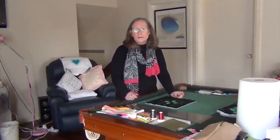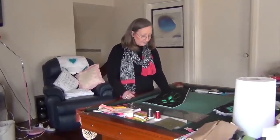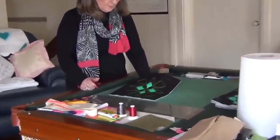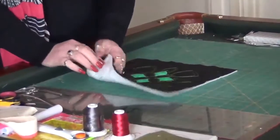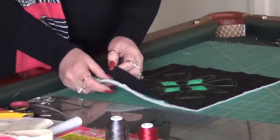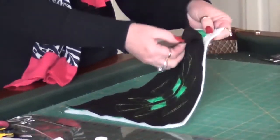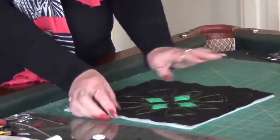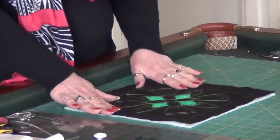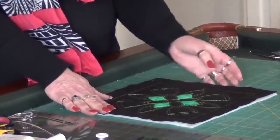So basically it's a quilting design. I have made it a double stitch, but when I hooped it up, as I usually do, I put the wadding in the hoop, but I lay down another layer of fabric — the green fabric. So I actually put my wadding down, then a square of green, and then the black over the top.